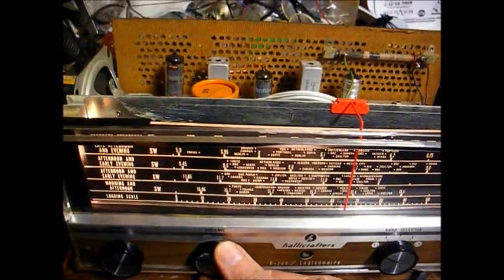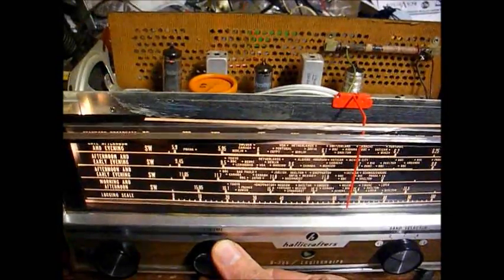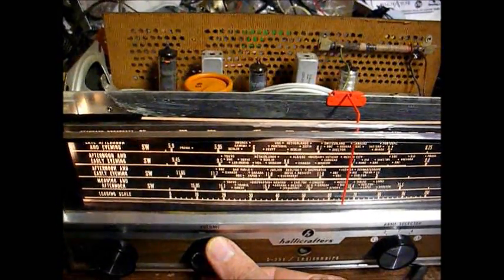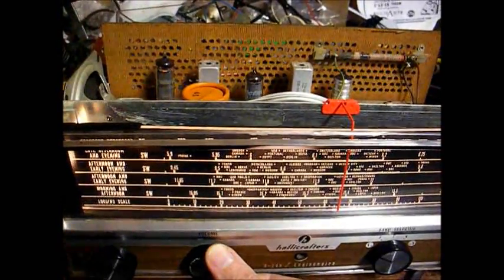That's 1070 WDIA out of Memphis. Now that it's later in the day, we're getting some more activity on the shortwave bands. I think we can call this one done and put it back together.